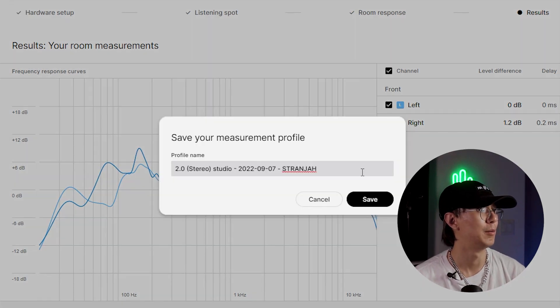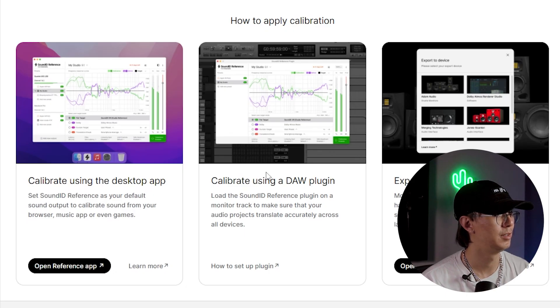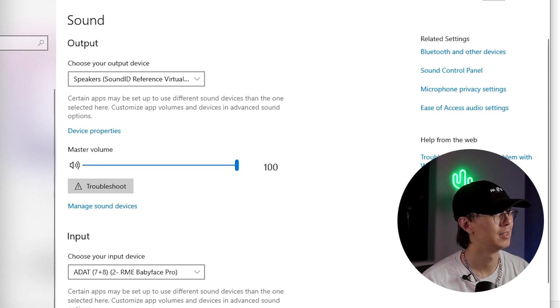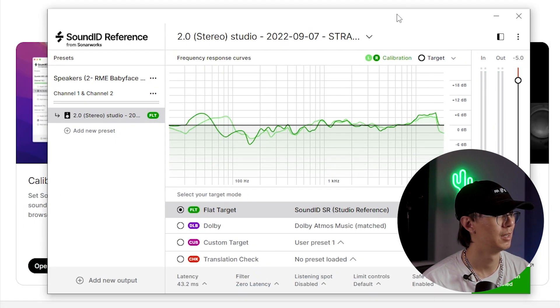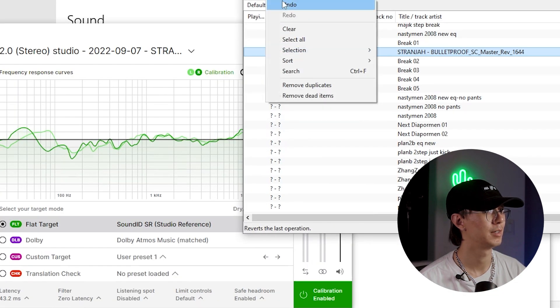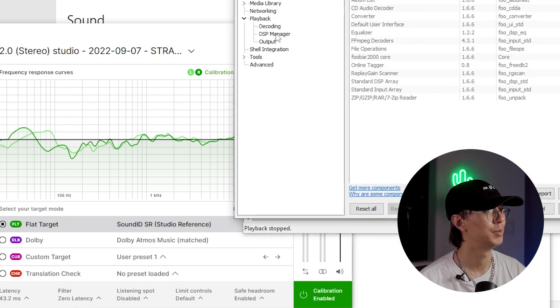I'll probably do this again on my own time, because obviously I have my monitor in front of my left speaker which might affect the acoustics — but this is just to test it out. To use this, you can use it as a DAW plugin or you can use it as a virtual audio device via Sound ID Reference as your audio output, and then we can put on some music.